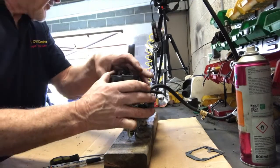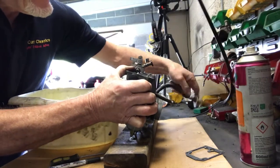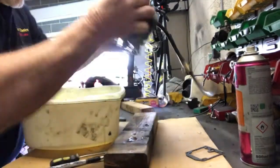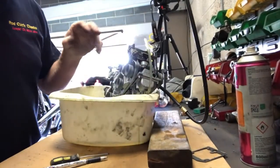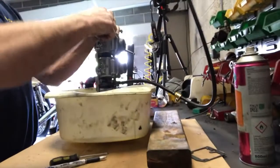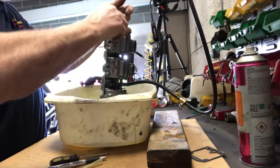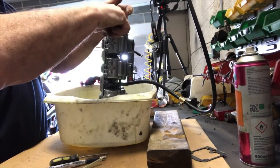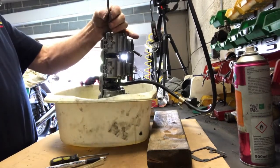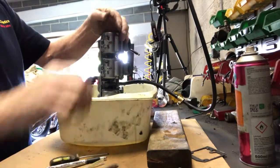Just out of interest — what I measured the float height with was a vernier caliper. You could use a rule instead, an engineering rule. By the way, that's a rule — it's not a ruler. Her Majesty is a ruler, that's a rule. Engineering pedantry at its finest. These things can be bought really cheaply online — they're all digital now and just a few pounds, so it's hardly a massive expense when you think what you pay for your bikes and the way we ought to keep them going.